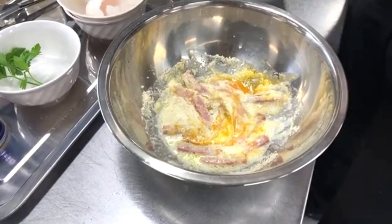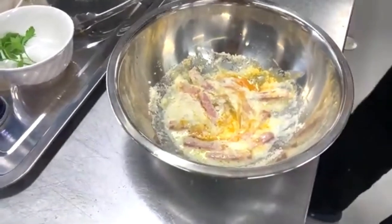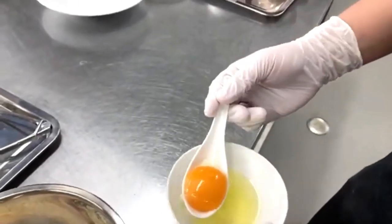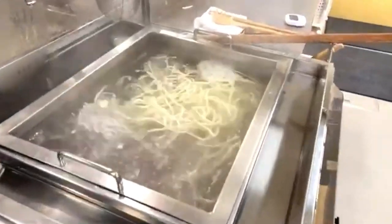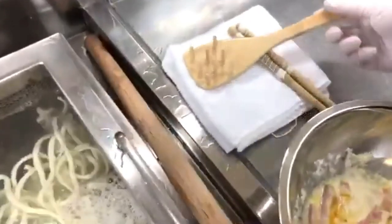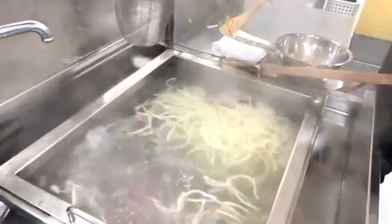This is the Kamaragi style we talked about in the lecture — the noodles come straight out of the boiling pot without washing. We pick out just one serving of noodles and put them directly into the bowl with the sauce. An egg yolk goes on top.